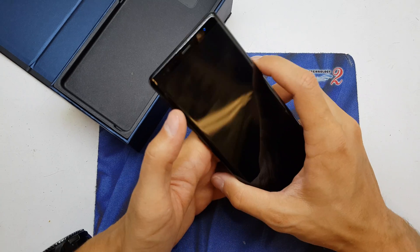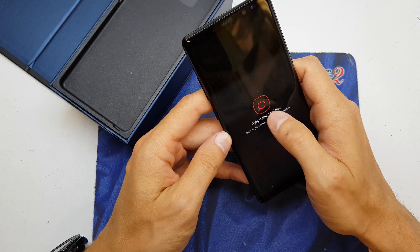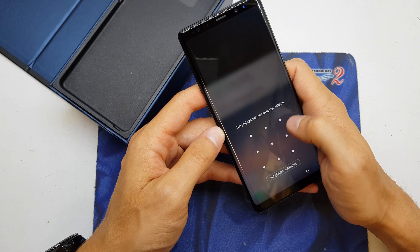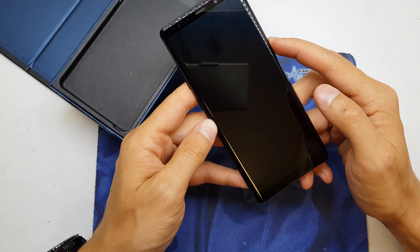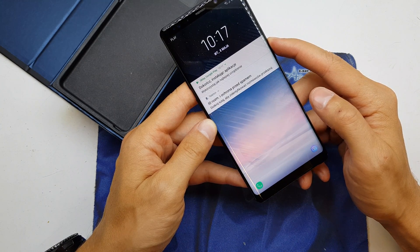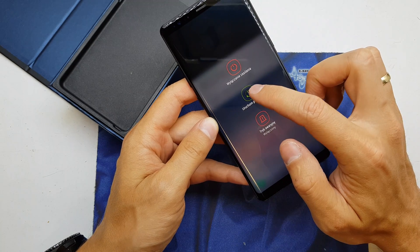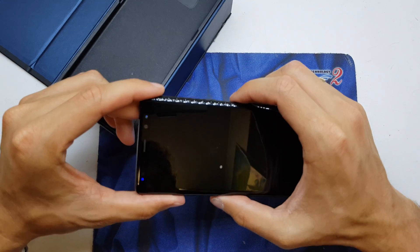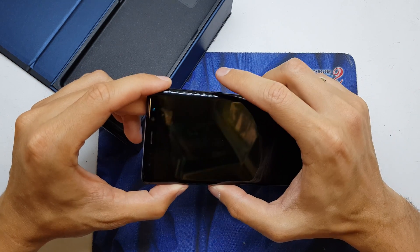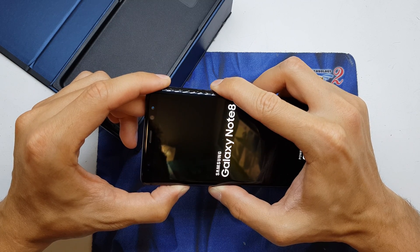So first of all we can't power off the device because the phone won't ask for the password. So we need to restart the device by pressing the power button, restart, and after wake up press and hold 3 buttons: volume up, Bixby, and power.